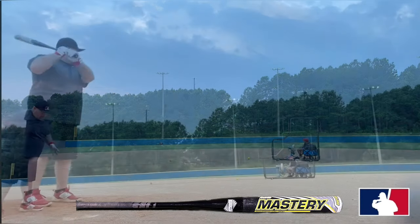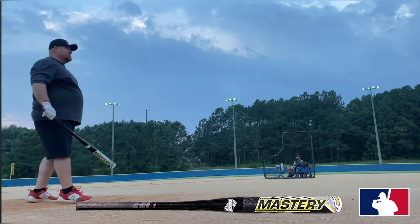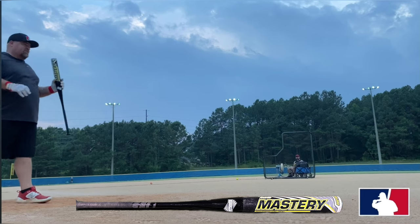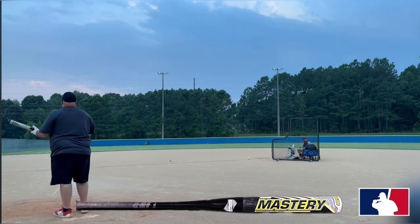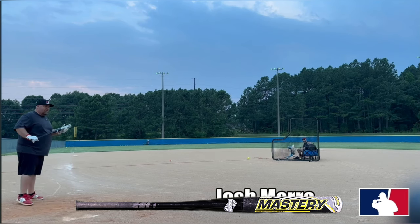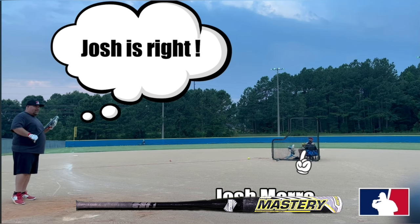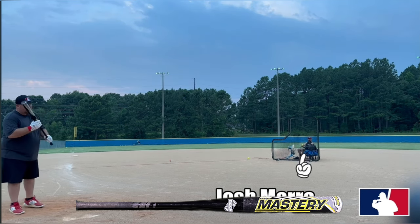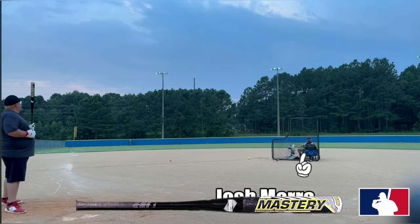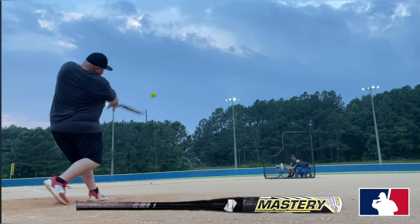Our next bat is the Dudley Team Mastery. These came with a 12-inch barrel and you could order them in sizes of 25.5, 26.5, and 27.5. These were a half-ounce end load and came with a sticky tacky barrel meant for spinning or cutting the ball. We tested it brand new — it came in around 230 in the wrapper, and after 170 swings it dropped down to about 175, where it kind of held. The end load came in at 17.2 on the end and 8.6 on the hand.